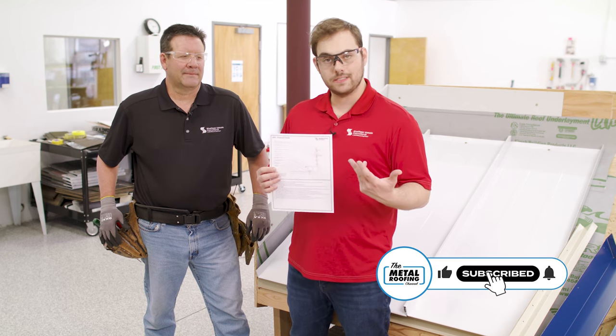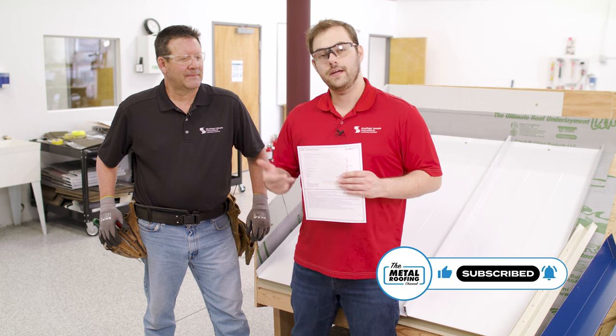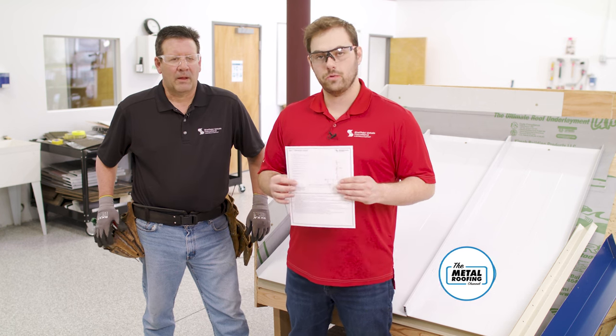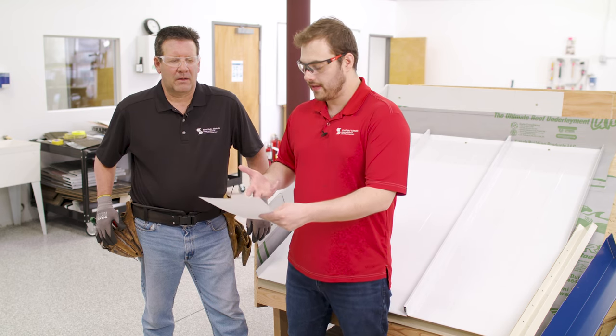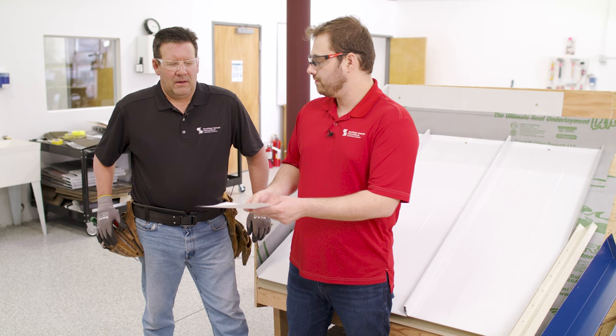All right, we're back. That and Jason from Sheffield Metals. Let's look at the sidewall detail. This is SW3 on the Sheffield installation manuals if you're following along, over plywood deck substrate. Jason, let's talk about the game plan and then go put it on our model roof deck here.